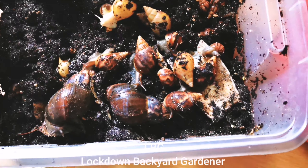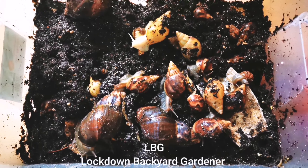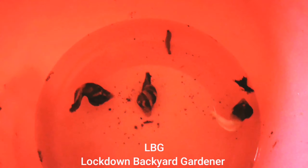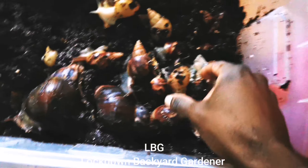Welcome back to Lockdown Backyard Gardener. Today I am going to show you how you can bring back life to your snails in the cold winter month of December.